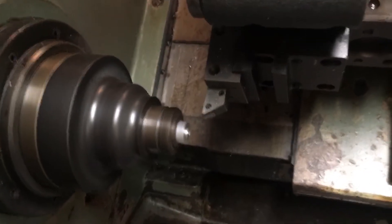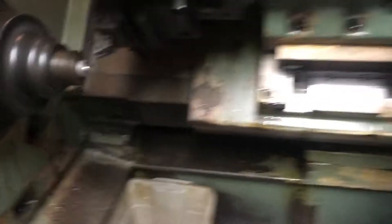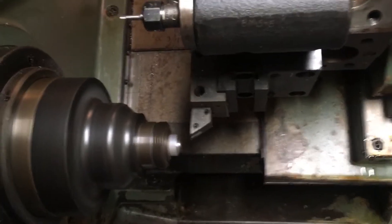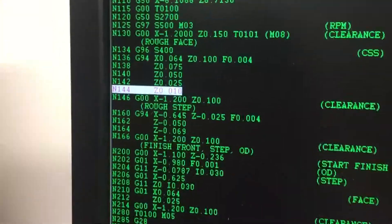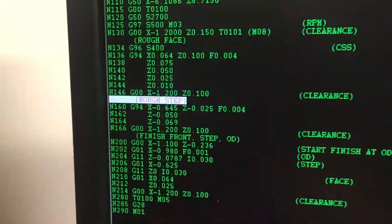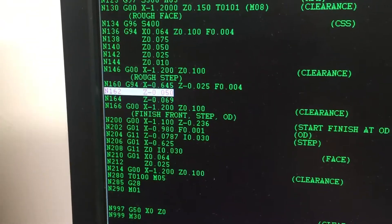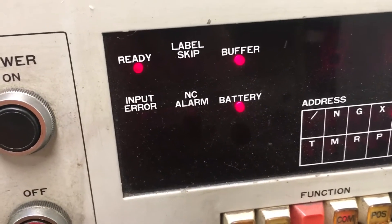Cycle start a few more times, and now it's doing the face-off. Now I'm going to turn off single block and just let the program run. Hit cycle start, and watch the program as it's running. The program feeds line by line, and you see the buffer light — every time it loads a new line into the buffer, every flash of the buffer light is information going into the buffer from PCDNC.